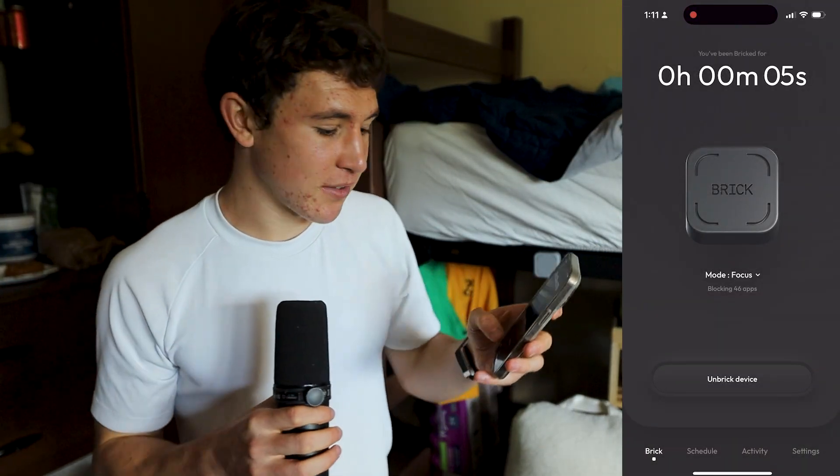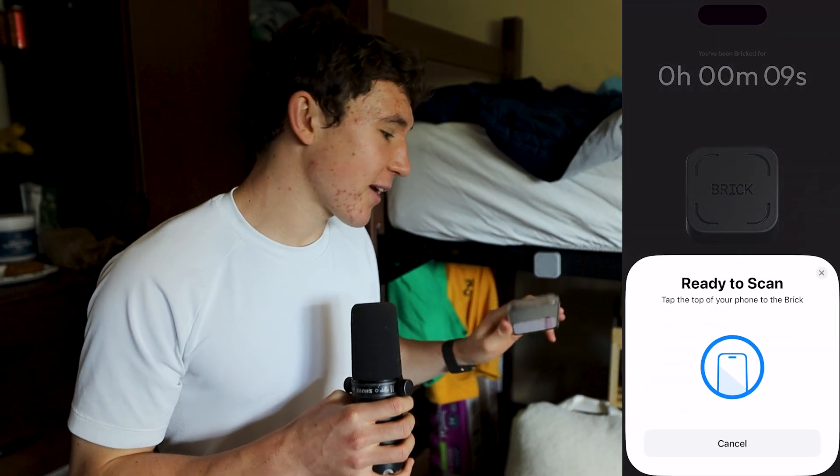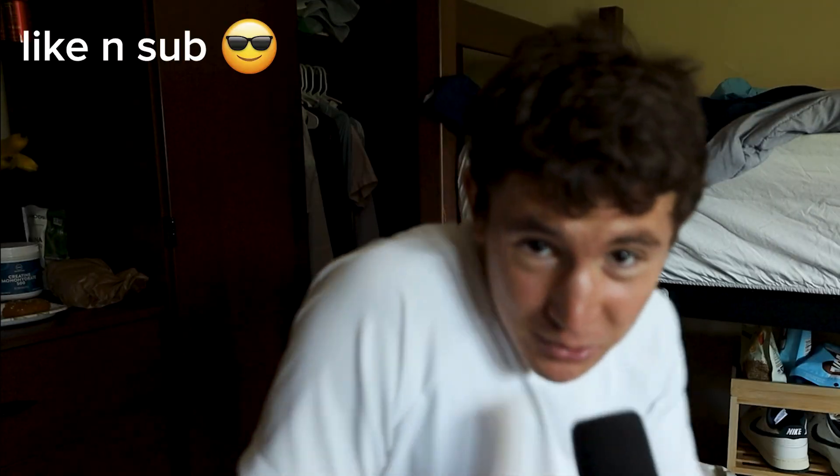It's a nice motivating tool because you can track how hard you've been working. If you want to unbrick, simply click unbreak on the home screen of the brick app and tap it on the brick near the camera icon on the backside. That's all you need to do to use the brick. If you found this helpful, consider liking the video — and happy working. Have a great bricked-up day.